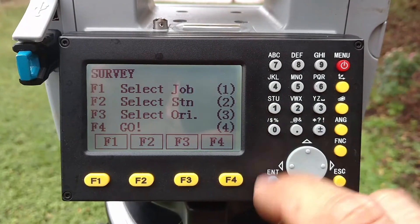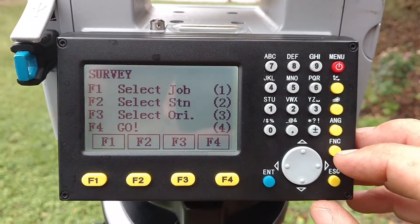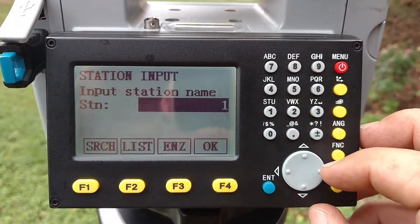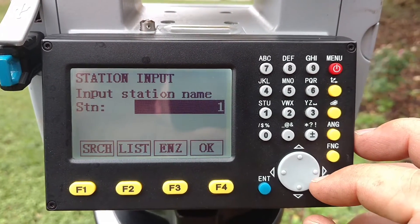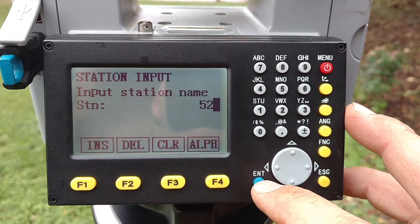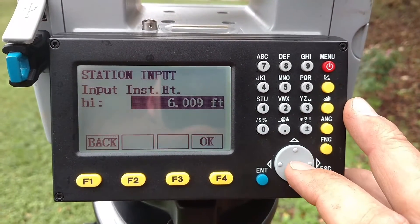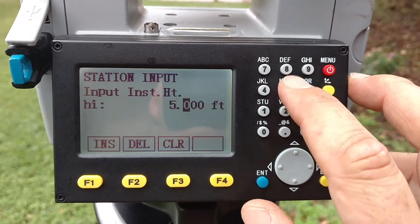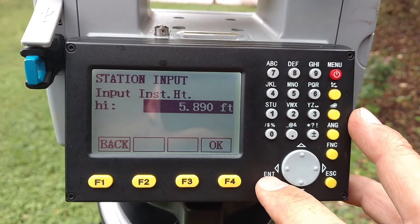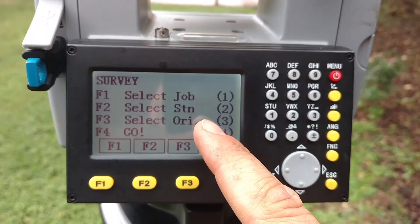From here you don't have to do anything with Select Job. All you have to do is change your station and your orientation. You simply choose F2, input your new station name — the point that you moved up to — input the height, hit OK, and then your station is set.